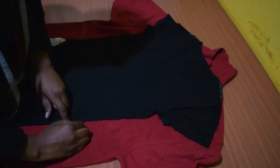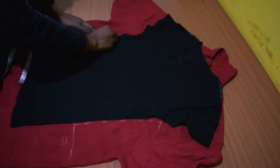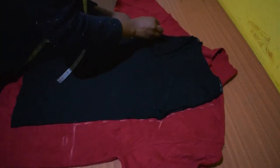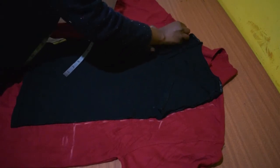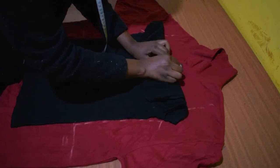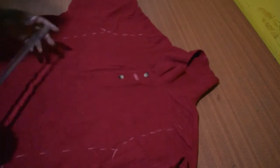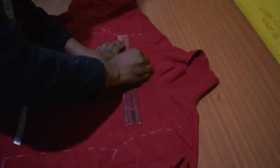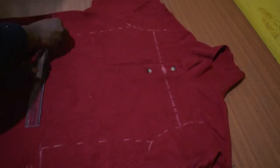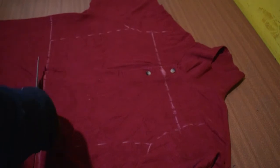Mark the size of the t-shirt as well. Draw the armhole following the curve of the t-shirt — do that for both sides. Fold the shirt and mark below the first button of the polo shirt. Remove the t-shirt and draw a straight line across the point just marked, then cut it all out.